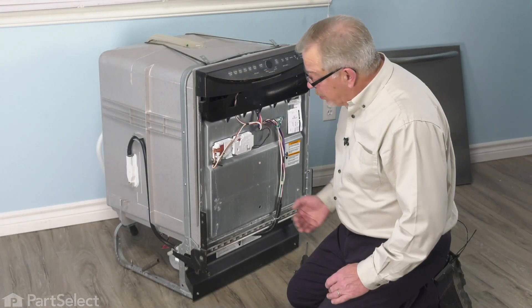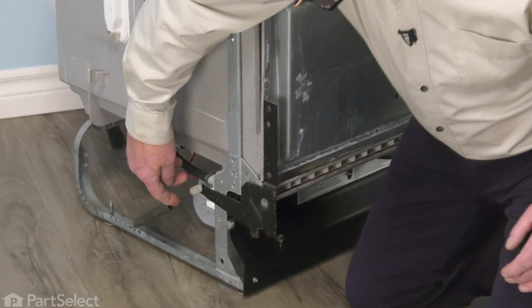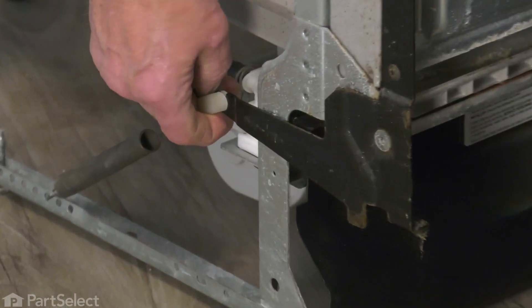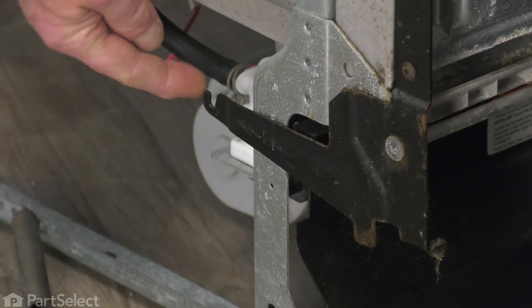With the dishwasher pulled out of the cabinets far enough that we can access the hinge link, we're going to begin by disconnecting that. Simply stretch the spring and lift that link off at the bottom of the hinge.